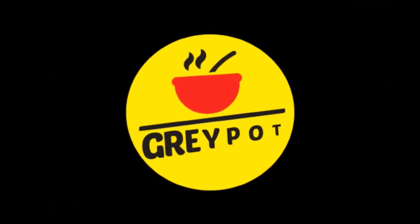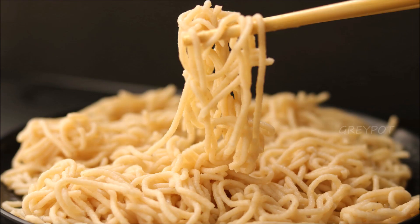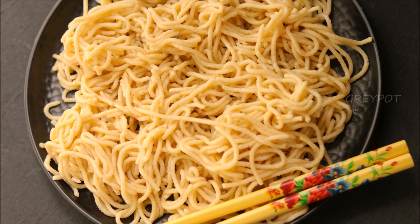Hello everyone, welcome to Grey Pot. We all love to have noodles, but why go to any restaurant or buy packet noodles when you can easily make them at home? Today let's see how to make homemade wheat noodles.